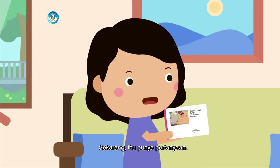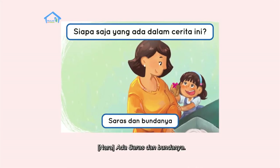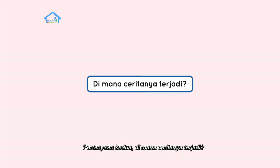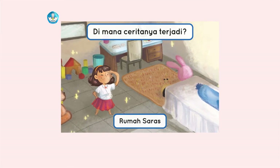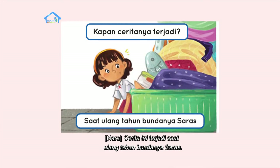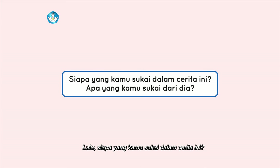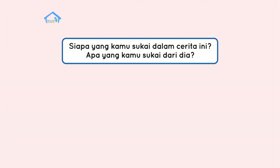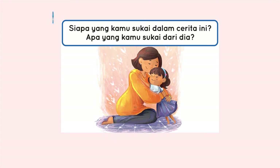Sekarang, ibu punya pertanyaan. Siapa saja yang ada dalam cerita ini? Ada Saras dan Bundanya. Iya, benar. Pertanyaan kedua, di mana ceritanya terjadi? Terjadinya di rumah Saras, Bu. Benar lagi. Lalu, kapan cerita ini terjadi? Cerita ini terjadi saat ulang tahun Bundanya Saras. Jawabanmu benar. Lalu, siapa yang kamu sukai dalam cerita ini? Apa yang kamu sukai dari dia? Kalau aku suka dengan Saras, karena Saras baik dan dia sayang sekali dengan Bundanya.